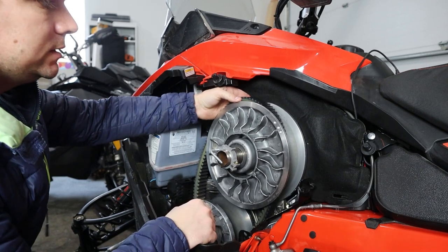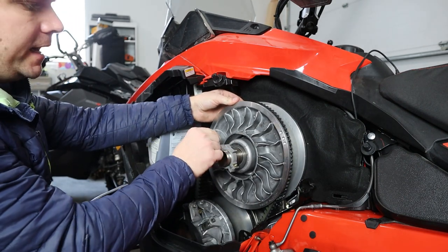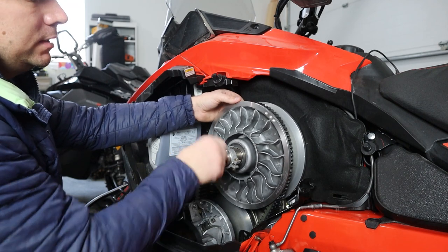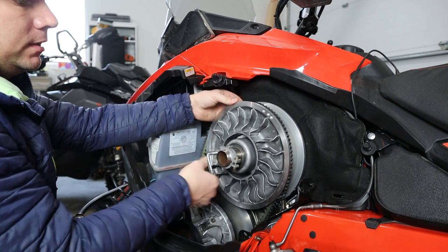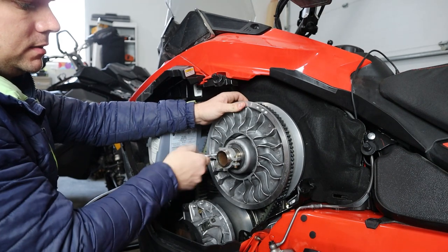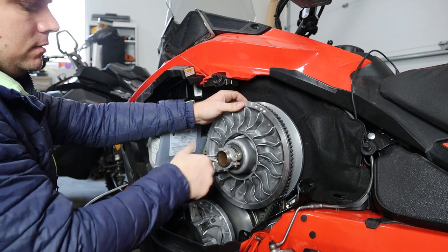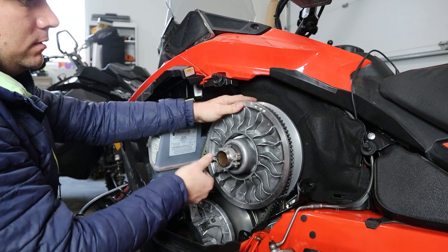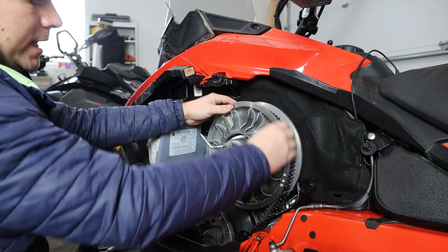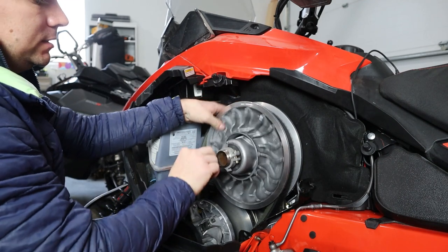Now that we have the belt in the secondary clutch, what we're going to do is hold it out of the way as we turn this tool back out. When we do that, the clutch sleeves are going to come together and pinch the belt, so we will have to rotate the secondary clutch as we get around here. Luckily this machine has neutral so I don't have to have the track off the ground in order to spin it. If you have a Summit, I've seen guys just walk the belt around the secondary clutch to get it to seat properly.